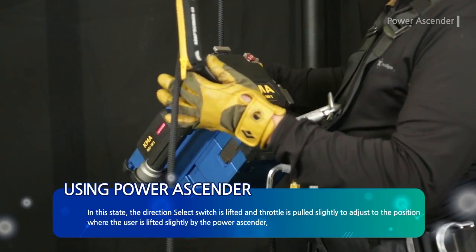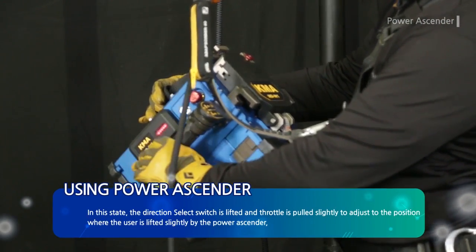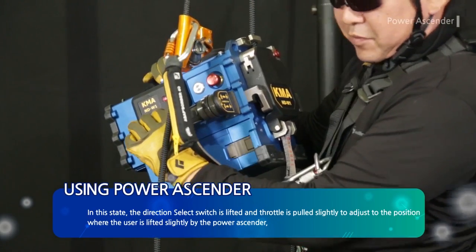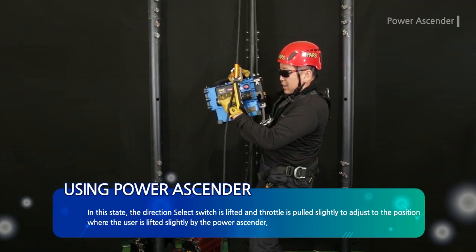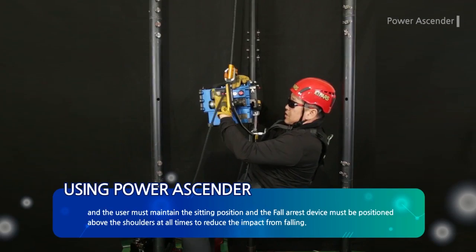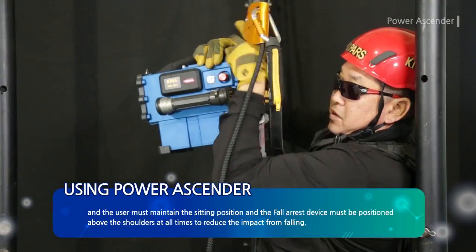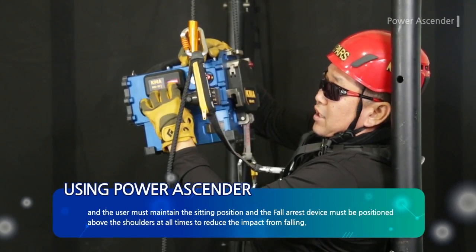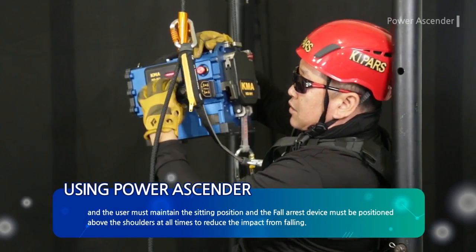The direction select switch is lifted and the throttle is pulled slightly to adjust to the position where the user is lifted slightly by the power ascender. The user must maintain the sitting position, and the fall arrest device must be positioned above the shoulders at all times to reduce the impact from falling.